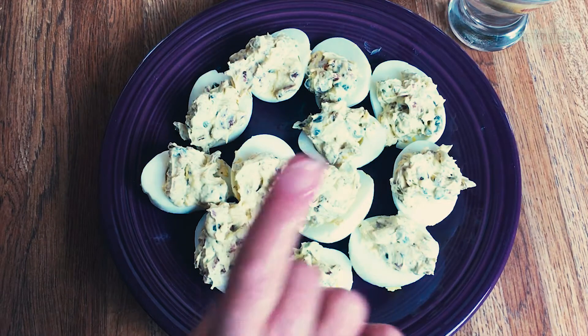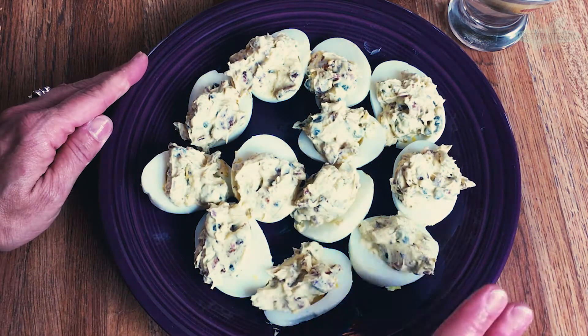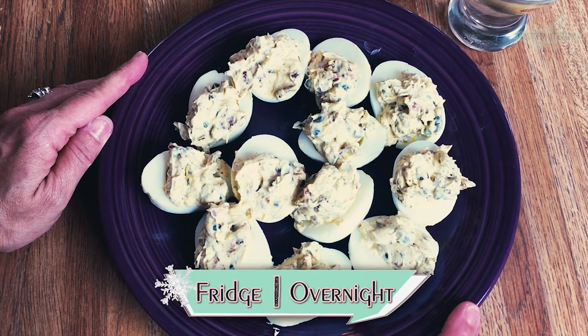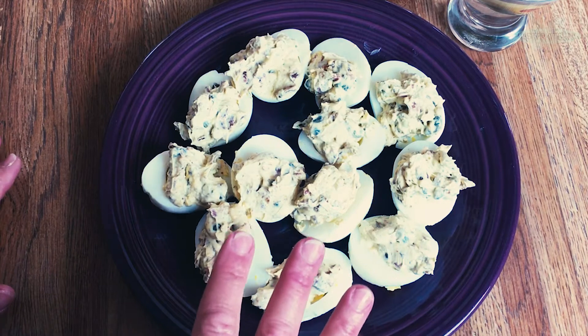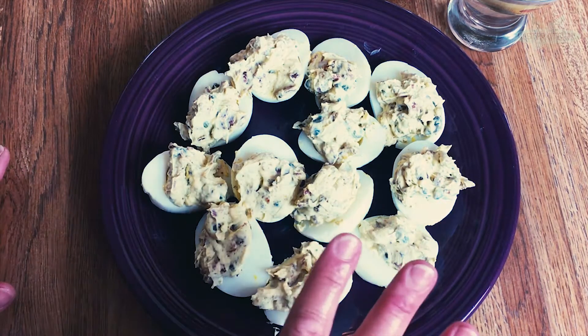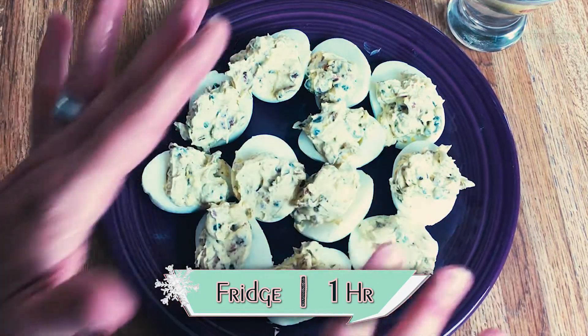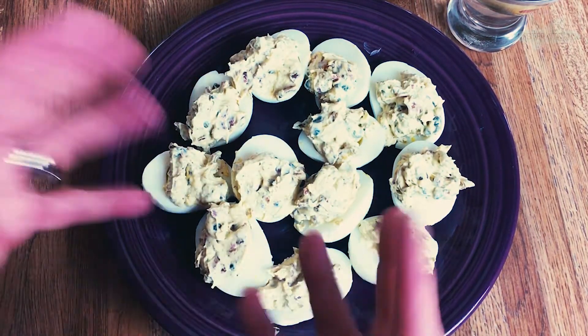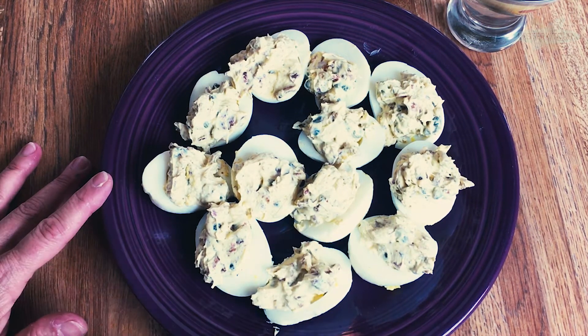Our eggs are all stuffed, but there is one more thing we need to do, and that's chill them. Jane George recommends chilling overnight — you can do that, make them the night before. But if you can't stand it, because look at all these fabulous flavors, I would say maybe an hour. If you can make it two hours, that would be great. Your flavors will mix — those capers, that bacon, everything will be delicious. I'm going to go ahead and chill mine and be right back.